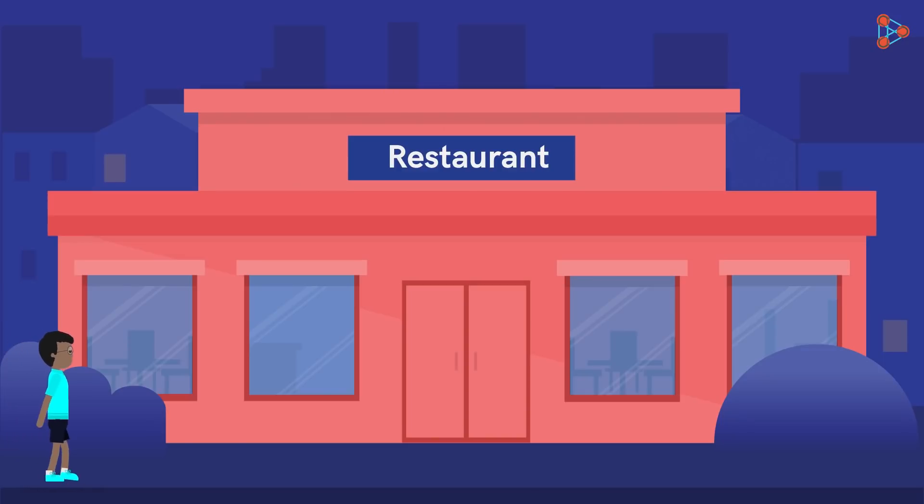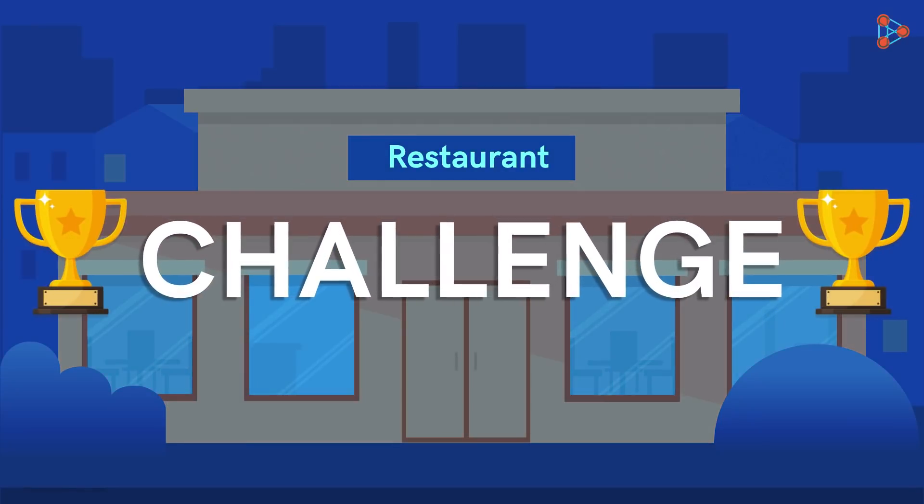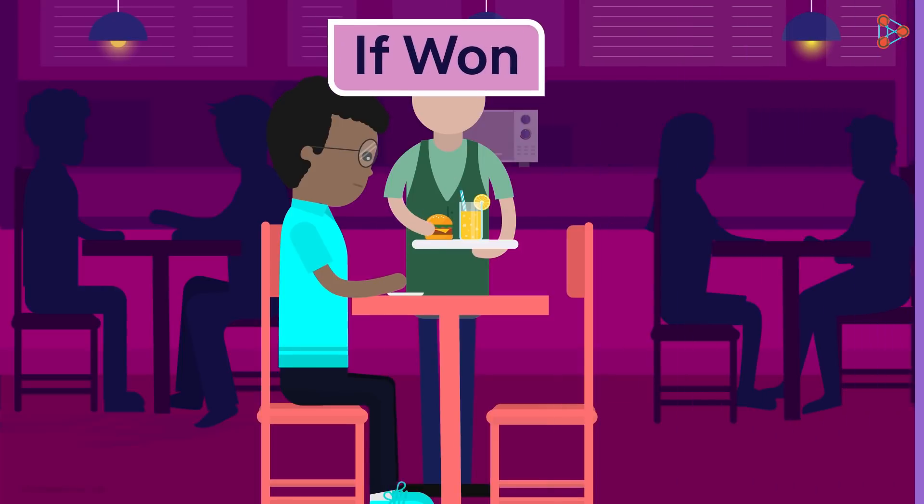Zeki goes to a restaurant which has a bumper offer going on. To get this prize, one had to win a simple challenge. Whoever won the bumper offer would get free food throughout the year.